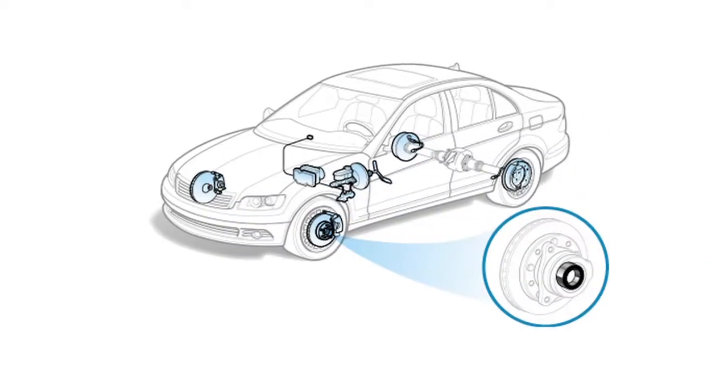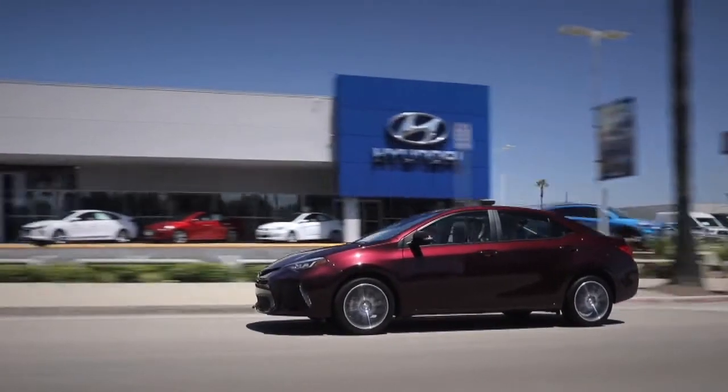We're talking about wheel bearings today. So what is a wheel bearing? Every car, every vehicle has a wheel bearing — actually has four of them, one on each wheel. The purpose of the wheel bearing is to allow the wheels to rotate freely with the minimal amount of friction.